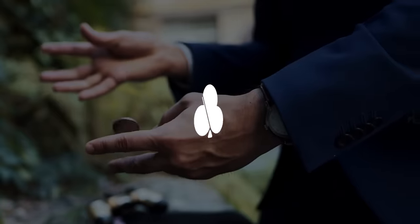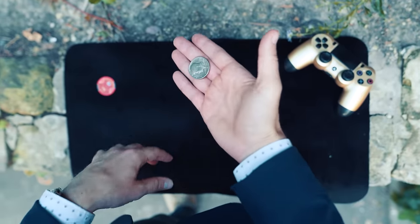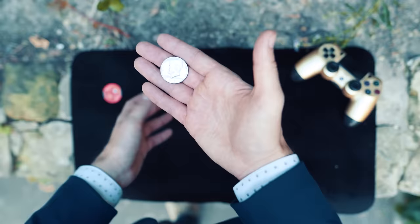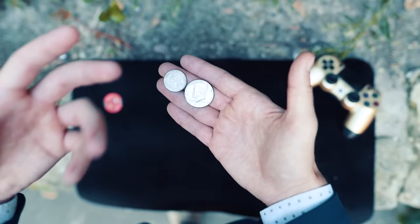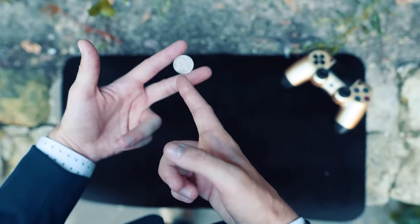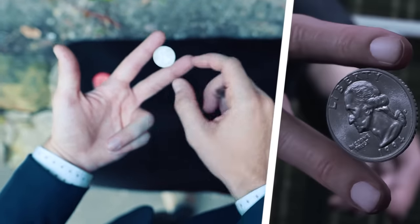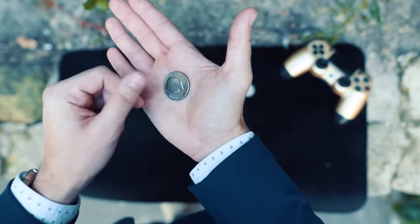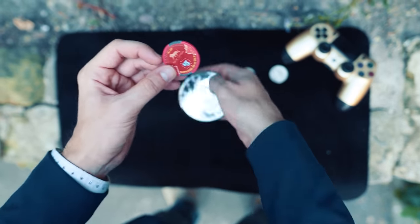First and foremost, I have to address the coin size issue one more time. In my previous video I said the best coin to use is a half dollar or dollar coin — the half dollar turned out to be the optimal size. There was a wise man saying Connor actually used a quarter, which is half true, because he used a coin with a quarter's design. But if you compare the sizes, the simulated coin had the quarter's design but the size of a half dollar.